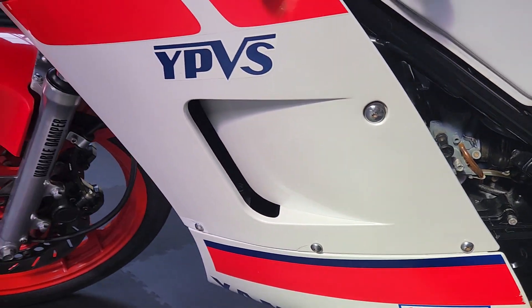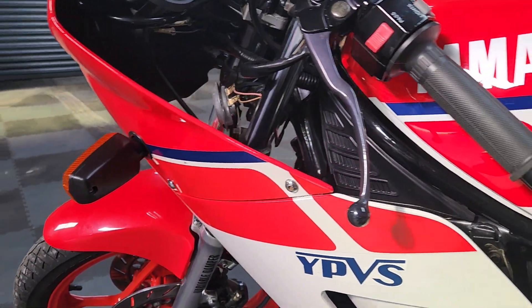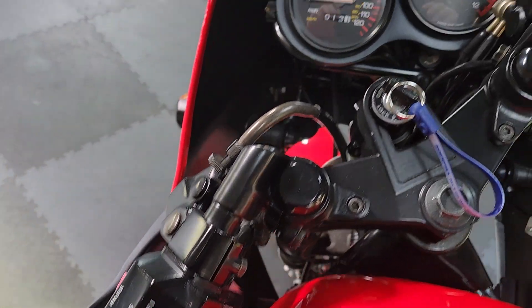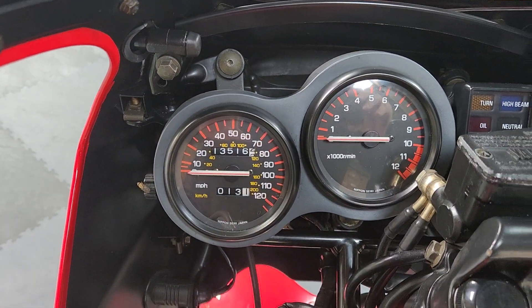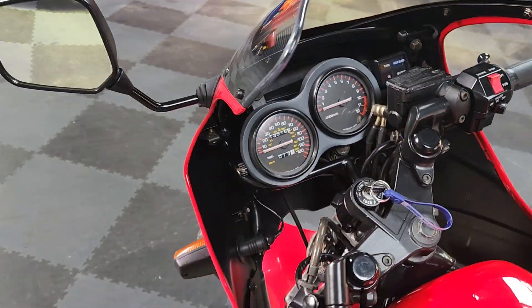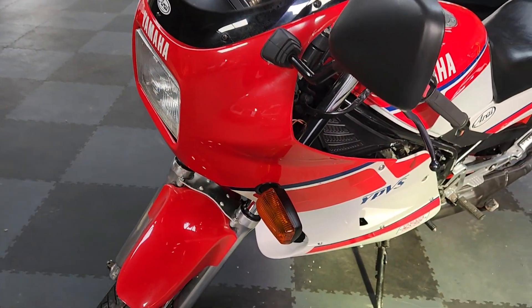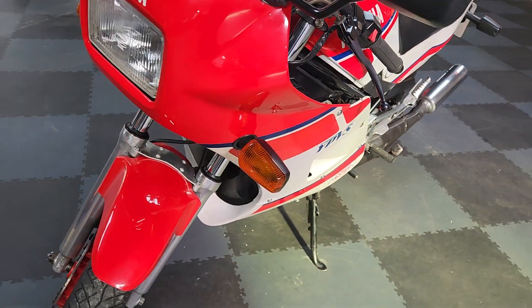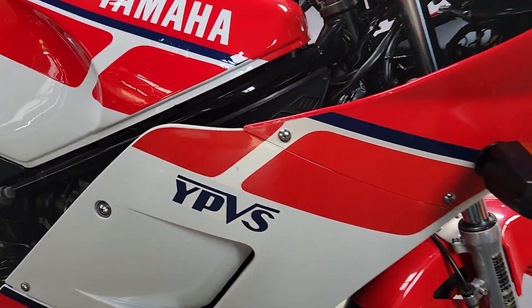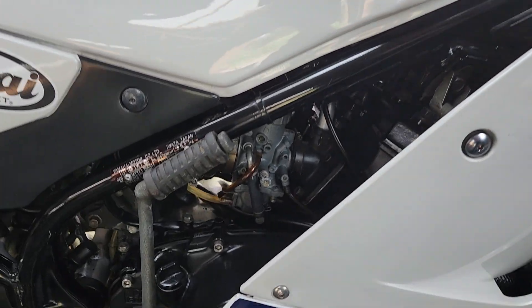Original paint which is looking really, really well. Couple of little marks as you'd expect, little stress cracks around some of the fairing bolts. Gearchange nice and crisp. 13,000 miles - a little bit of wear around there, which you're gonna get if you haven't restored it. It just looks superb.